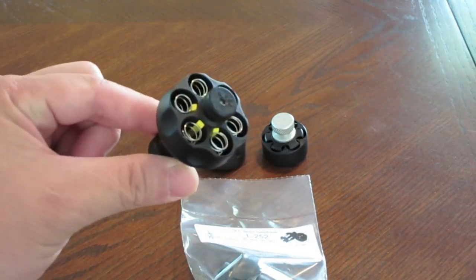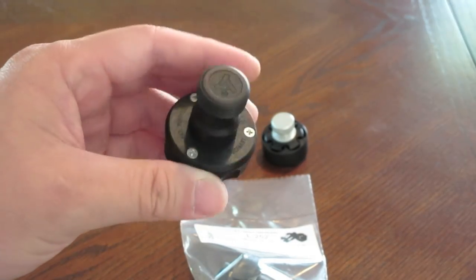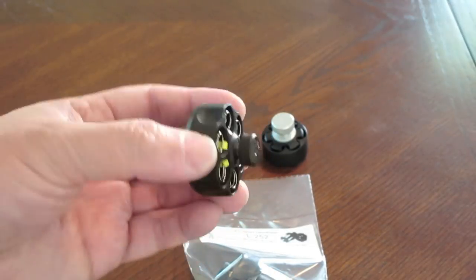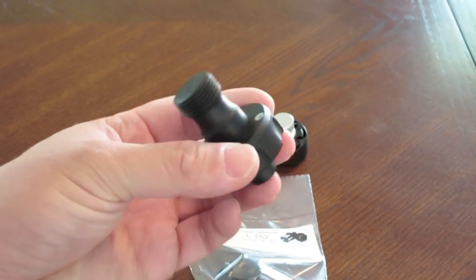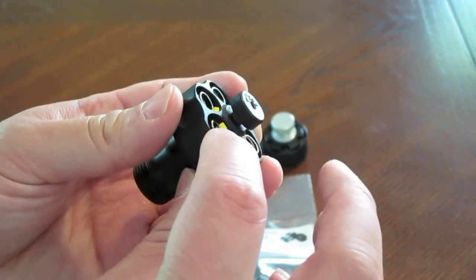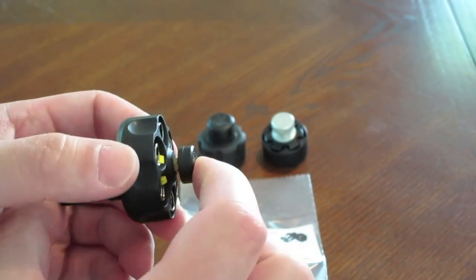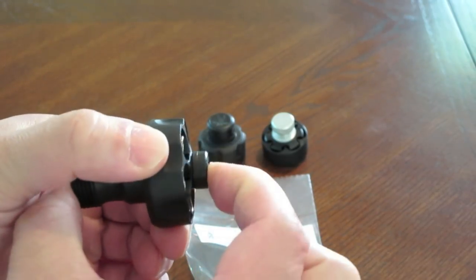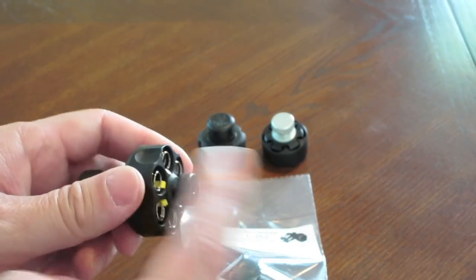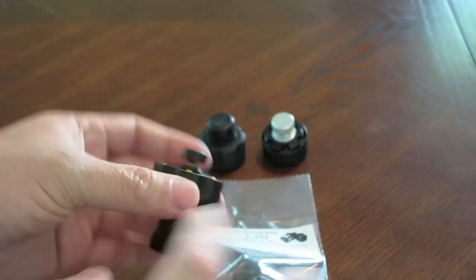The design of this speed loader is ingenious. It's made in Germany, and Germans know how to make cars and guns — Heckler & Koch, Mercedes, Volkswagen, Audi, BMW, and so on. As you can see, each charging hole has a spring. They're spring-loaded, so when you put the rounds in here they're locked in. When you slam this into the cylinder, the centerpiece gets depressed, the springs are released with tension, and those rounds are punched out into your cylinder. Take this thing, punch it in, and you're set to go — very simple.